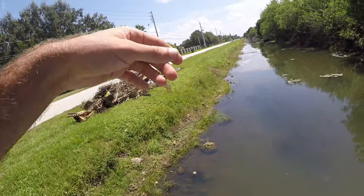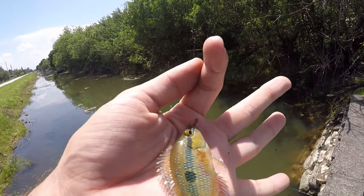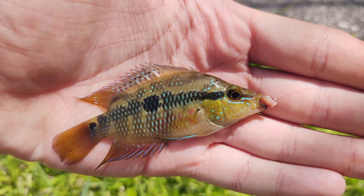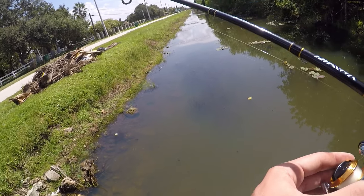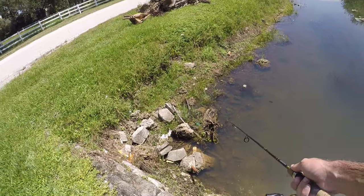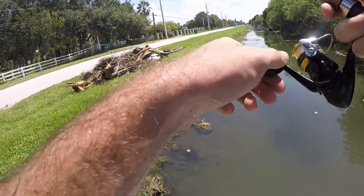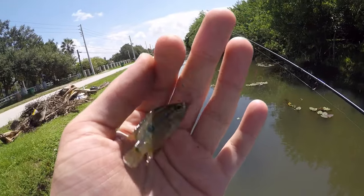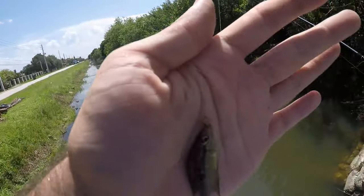Got one — another one of those little bland-colored ones. We'll take a quick pic, and I think this might be the end. Got one more — probably the smallest of the day. We'll take a pic, let this little guy go, and then I'll be back with a quick wrap-up.